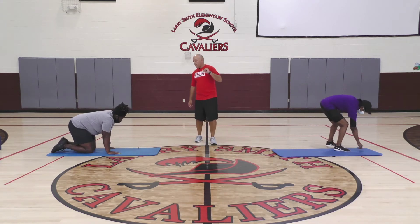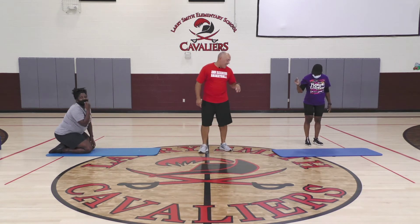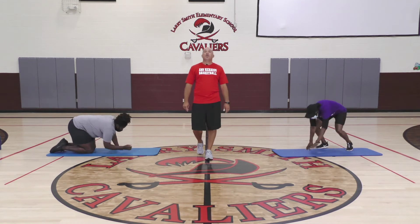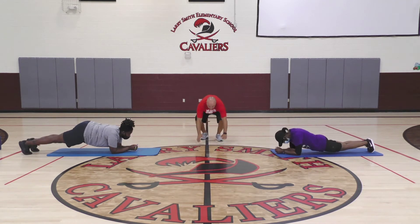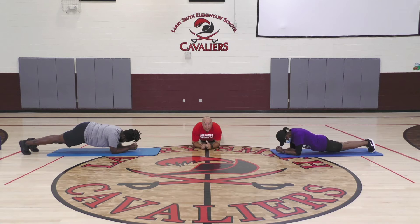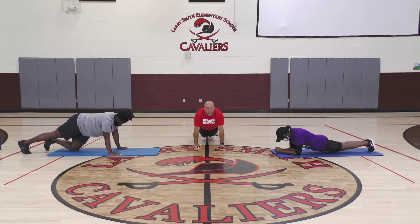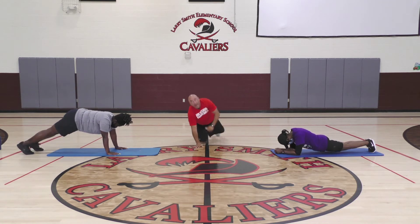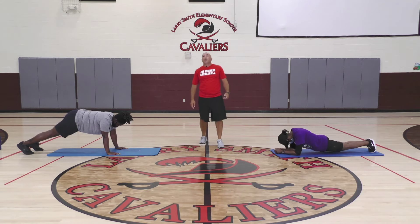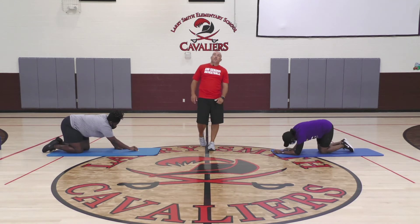She got plank again — in three, two, one. We get 20 seconds of working here. You can go on your elbows or on your hands, either way. If you want to add a little bit, you can do some shoulder taps. Five, four, three, two, one — go ahead and get your coin. This will be round five.